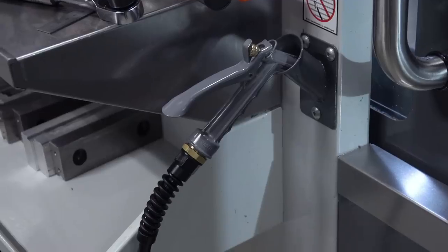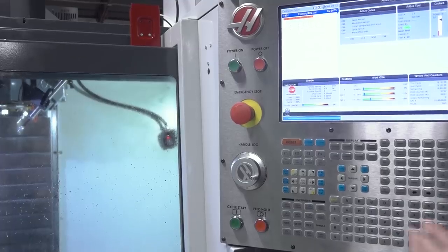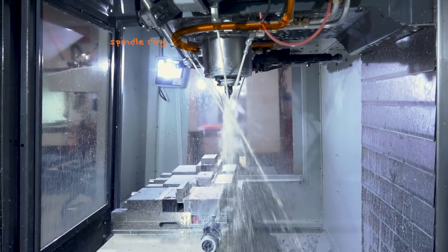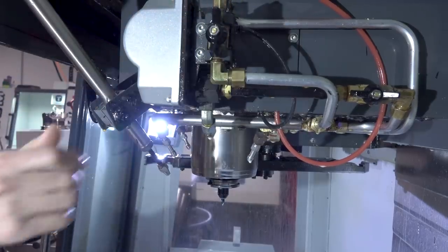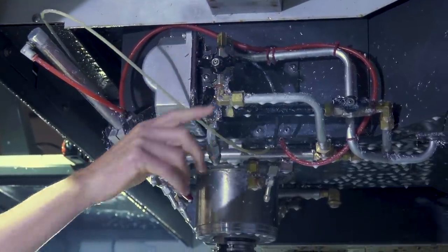The only way to use the hose on a Haas milling machine is to turn the coolant on. But when you turn the coolant on, the coolant comes out of the spindle ring. Generally not so much fun to take a splashing of coolant every time you want to hose down the machine. And I'm intrinsically lazy — I don't want to reach up and turn that switch. On the VF2 it's not that bad, but on the VM3 you've really got to reach over to get to it. So let's solve this problem the smart way.